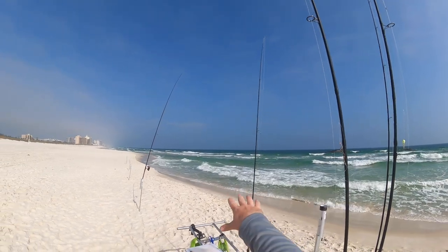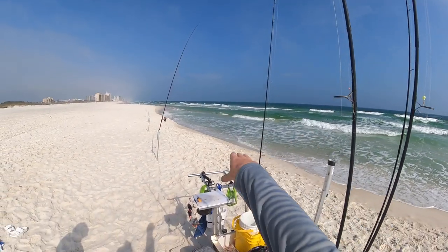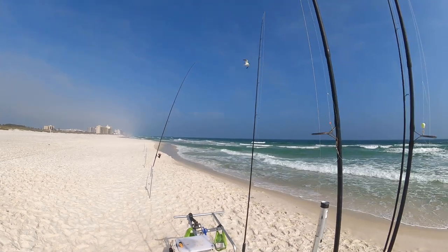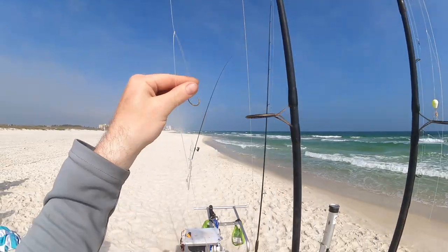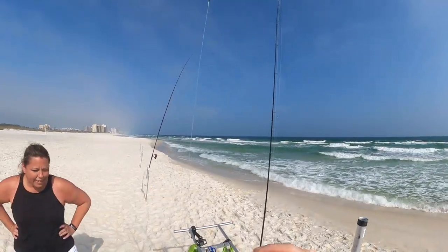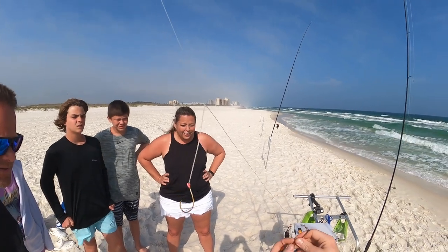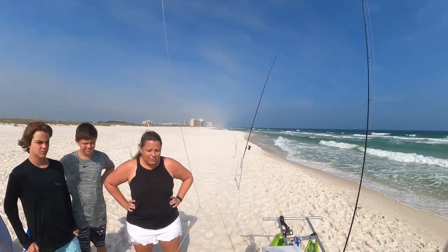I'm just going to kind of stagger these rods. I'm going to keep a couple in close over here too, because there's a chance those fish will run up through that little trough — that little deeper strip of water that runs there. Fish will come up in that. These are Sputnik sinkers. These are going to hold in the rough water really well — they won't drag around. And when we reel them in, these arms will break loose, dig into the sand, and then fall down when you reel in. Reel in nice and easy.